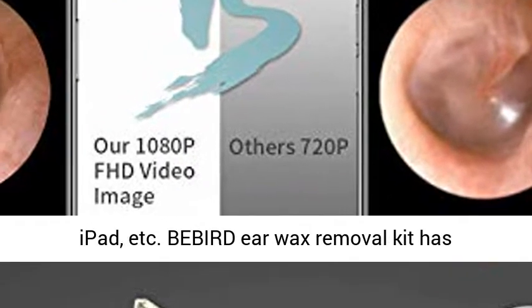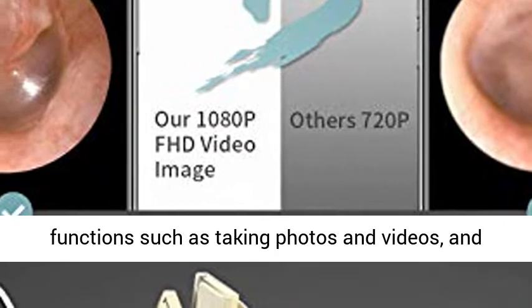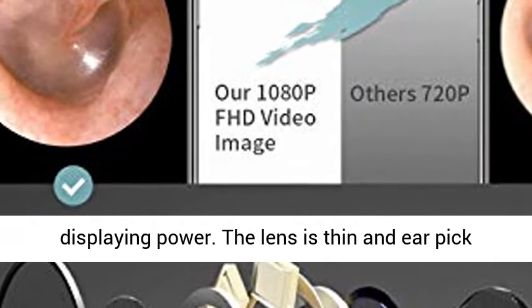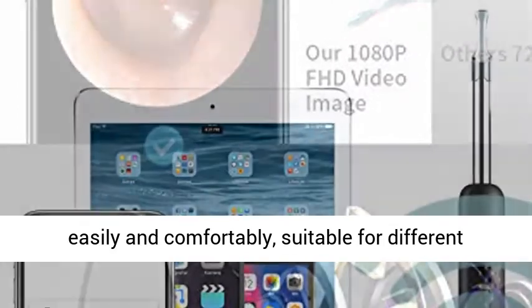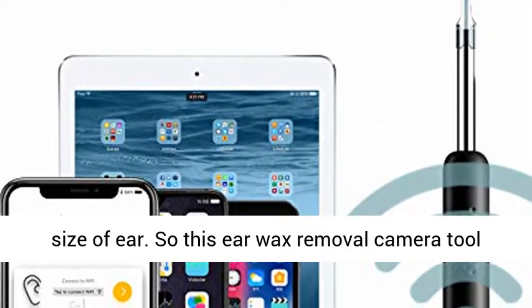Widely compatible ear wax removal tools — this ear cleaner with camera can work well with iPhone, iPad, etc. The Bebert Ear Wax Removal Kit has functions such as taking photos and videos and displaying power. The lens is thinned so the ear pick tool can reach deep into the ear canal and eardrum easily and comfortably, suitable for different sizes of ear.